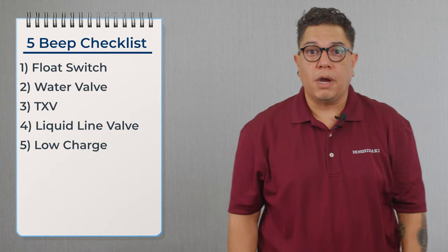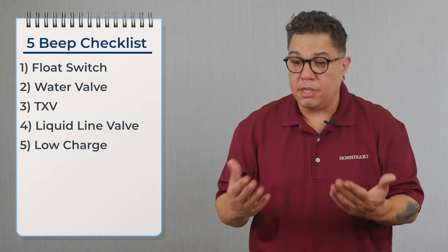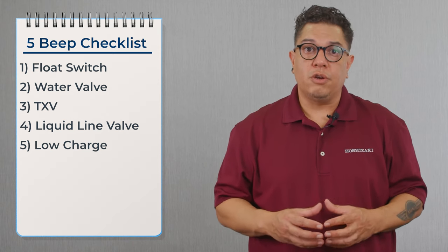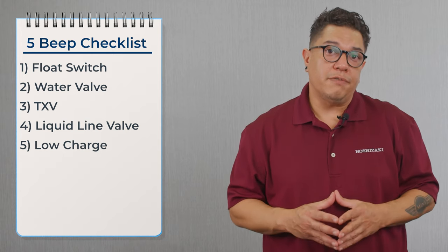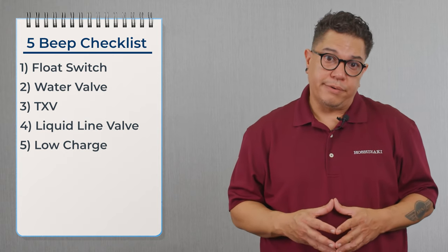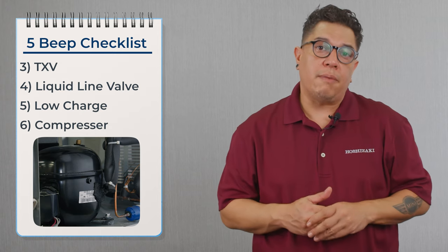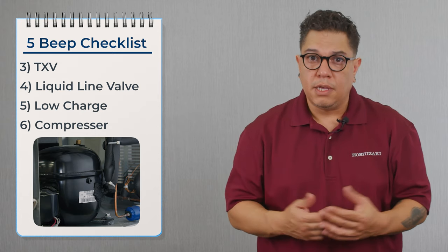Once we confirm the liquid line valve is working properly, we can move over to a low charge scenario. A low charge scenario could be a leak, the machine being undercharged, or overcharged. We're going to check pressures five minutes into the freeze cycle and compare those pressures to the performance status sheet to determine if the machine has enough refrigerant. If there is a leak, we need to repair that leak, recover, and weigh in the charge. Any time you open up the system, replace the dryer. Once we confirm the charge is correct, we check if the compressor is inefficient — we're looking for equalized pressures and low amperage while the compressor is running. If we have those two elements, we're replacing the compressor with the dryer.